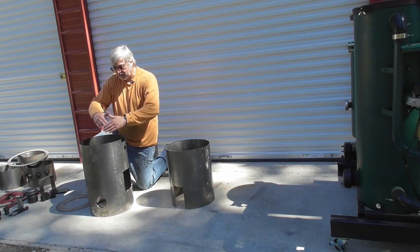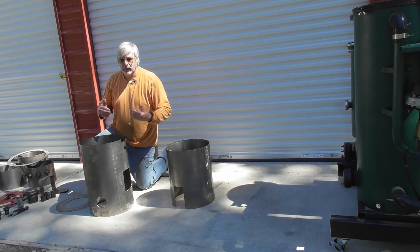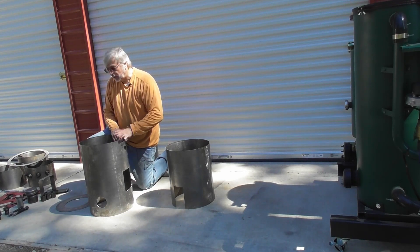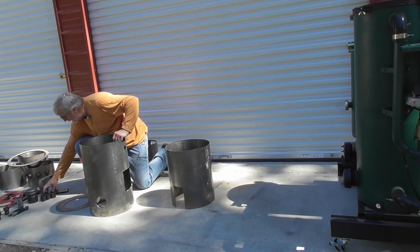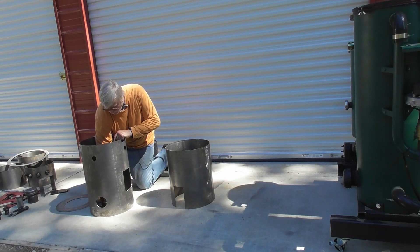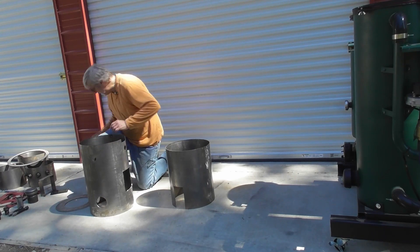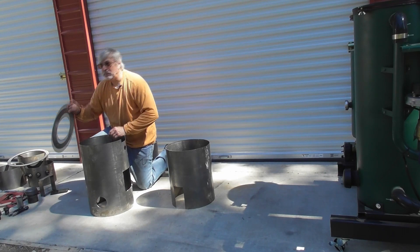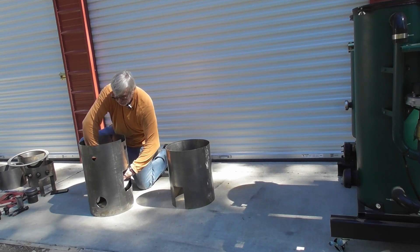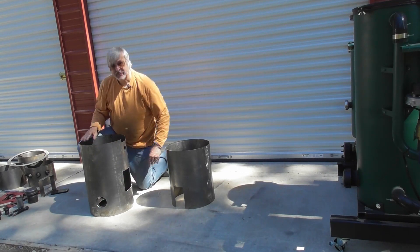So we've got them welded up. Now in this case for the video I just have them tacked, but you would normally have the full welds on the seams at this stage. The first thing I'm going to do is I made up some spacers at the bottom that I can put the plate on. These are already cut to the size so that way when I lay in my base plate, my bottom plate for the reactor, it's going to be set at the right height, which is two inches above the bottom.